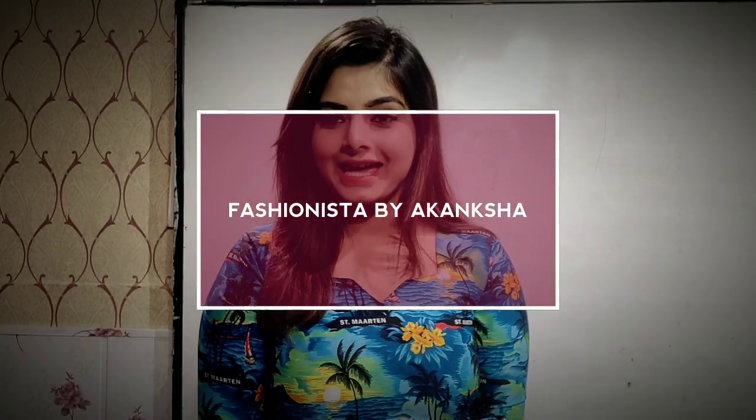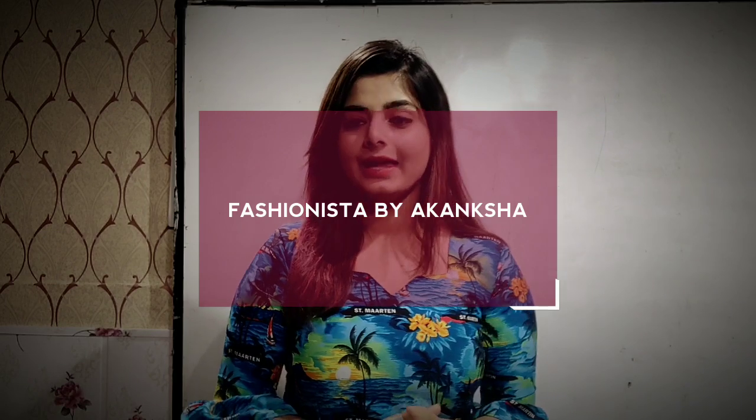Hello everyone, welcome back to my channel. Hope you guys are doing well. And any new people in this video, if you are a fashion lover, please go to this channel and subscribe. You will get to watch fashion related videos. If you have a personal subject, you can write it in the comment section and we will make sure that this video will reach you.